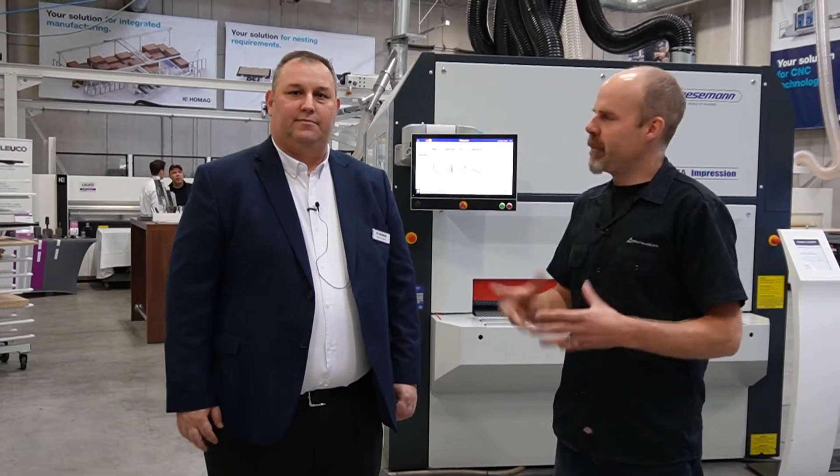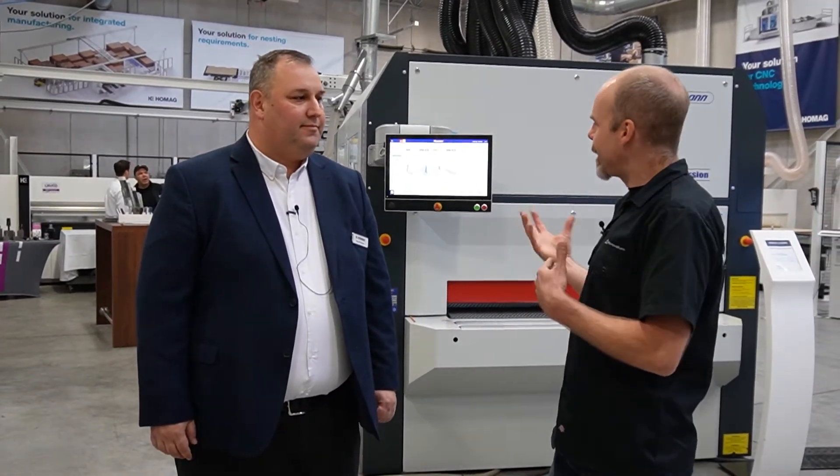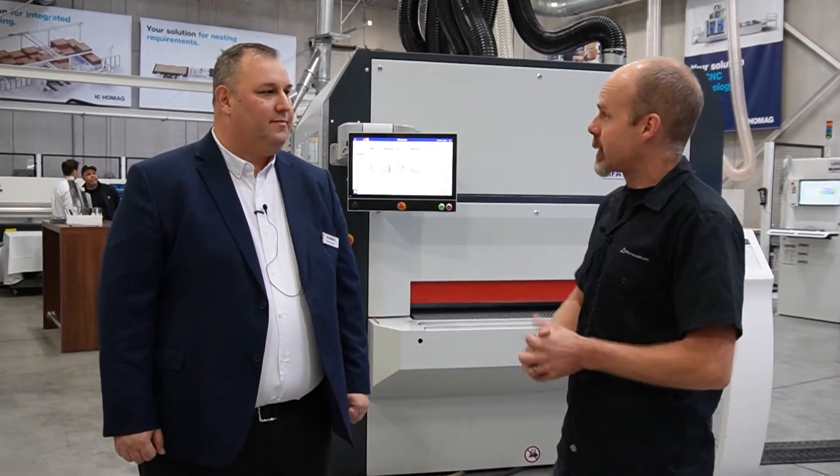We're here with Moose, and he's going to walk us through a little bit about sanding and finishing and those aspects of the business.